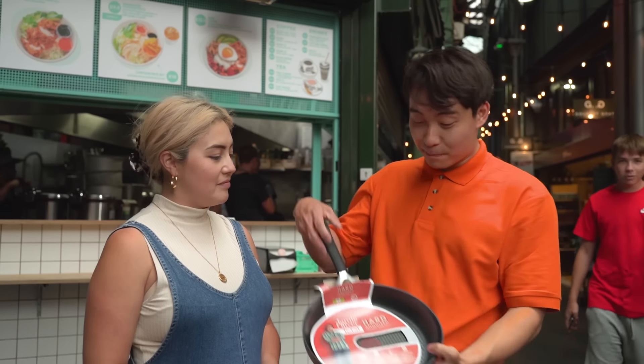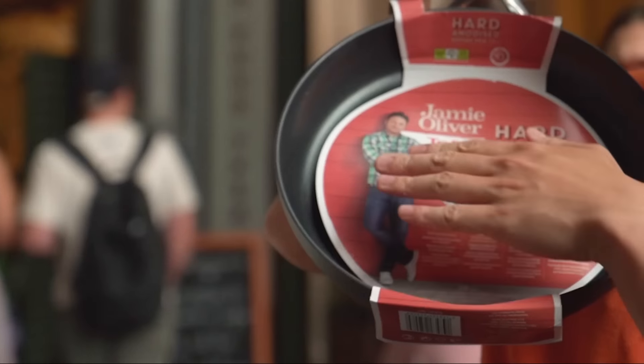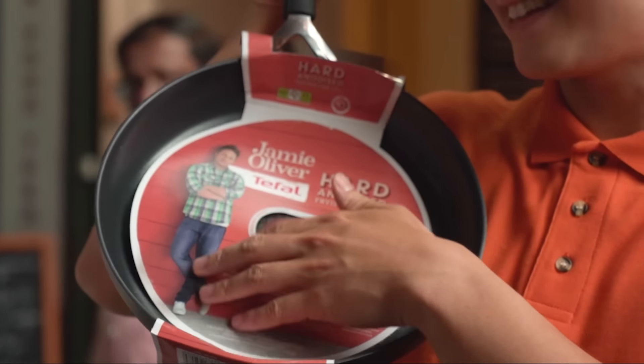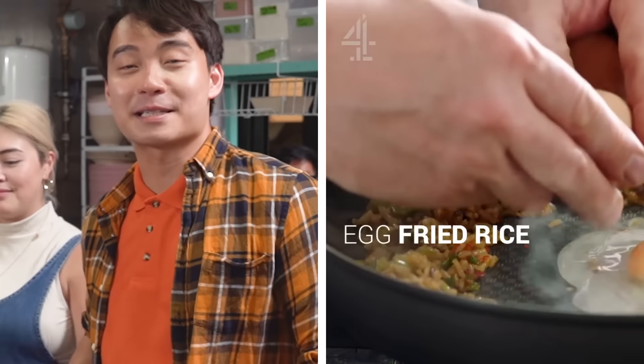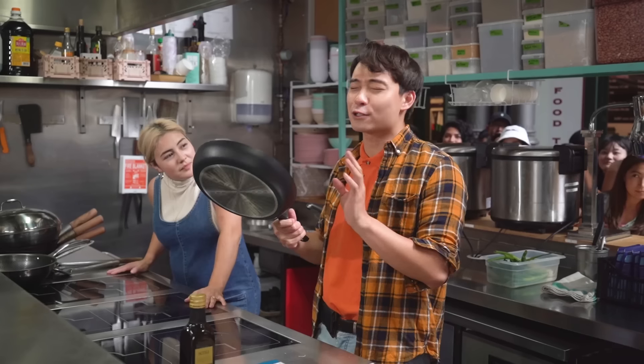Uncle Roger even bought a Jamie Oliver frying pan. Fuiyo! He even got a Jamie Oliver checkered shirt. Where do you get this shirt from, Uncle Roger? Oh, Jamie Oliver, all his restaurants closed down. You just walk in there and take the tablecloth. Emotional damage! Egg fried rice, absolute classic. Uncle Roger got this recipe — so consistent, delicious, easy and simple.